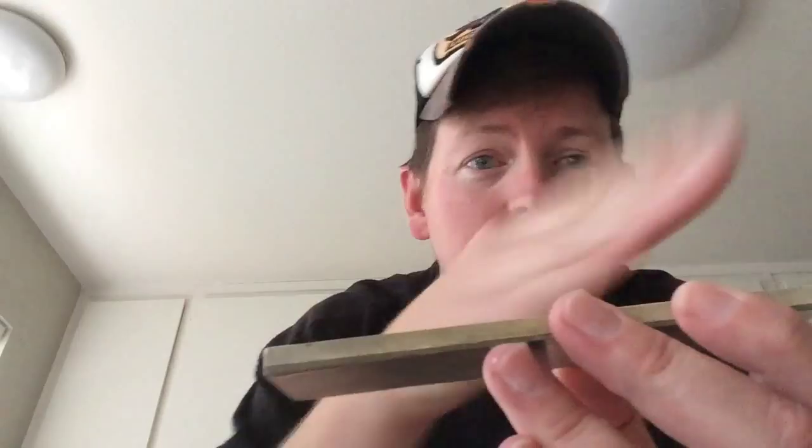We've reached the point where this stone is no longer usable because as you use it your stones dish out — they get a low spot in the middle. You can't get a knife sharp with a stone that's not flat, so you have to maintain your stones, and that's what I was getting ready to do.